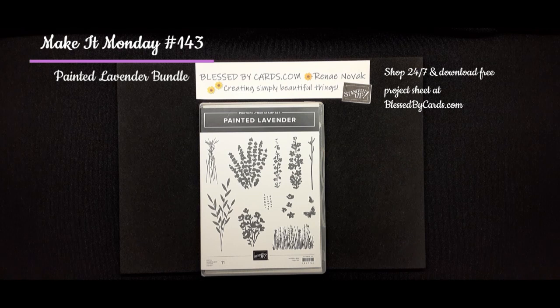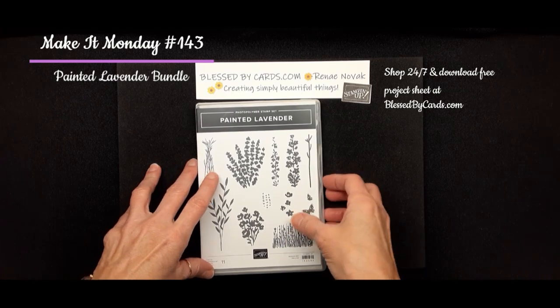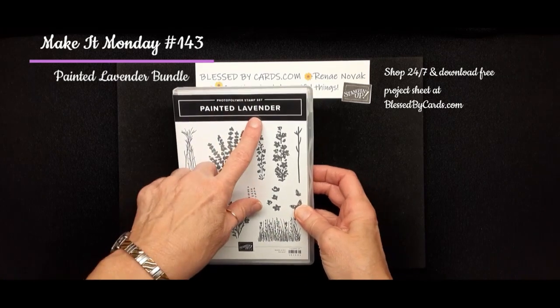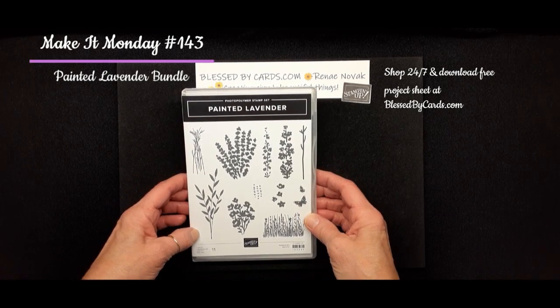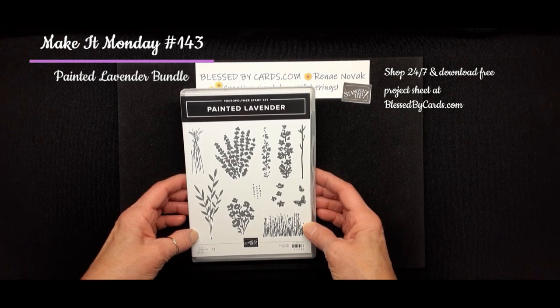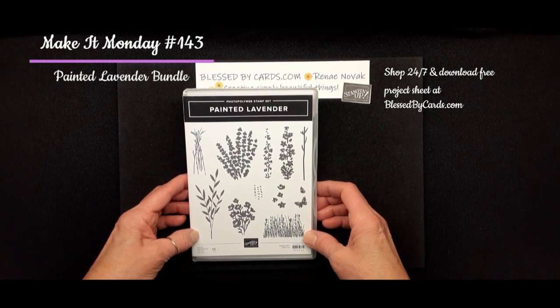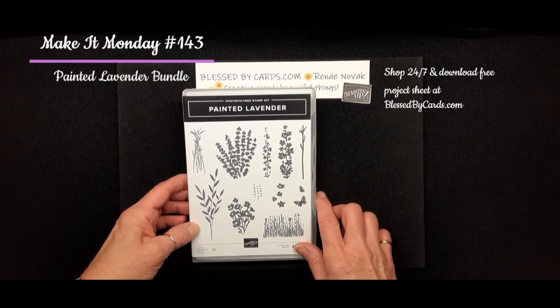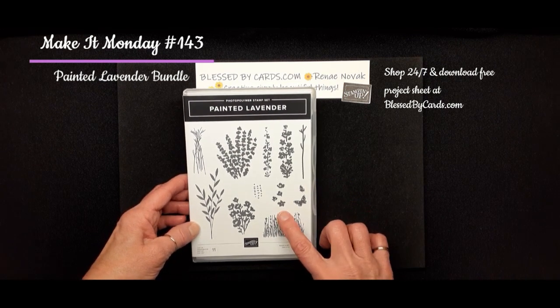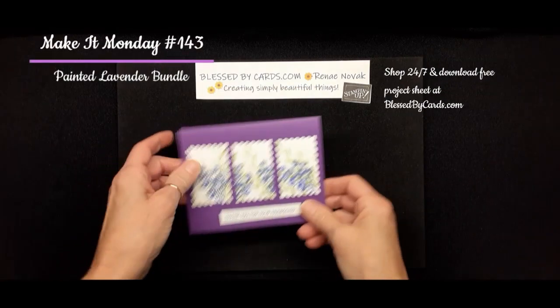Hello, my stamping friends. This is Renee Novak at BlessedByCards.com. I'm an independent Stampin' Up! demonstrator in the United States and I'm here today to share with you three cards that I created using the Painted Lavender Bundle. This is a new bundle in the January mini catalog, and it is celebration time now, so if you order this set or any purchase of $50, you get a free set or a free pack of paper from the Celebrations catalog. So hop on over to my blog at BlessedByCards.com.